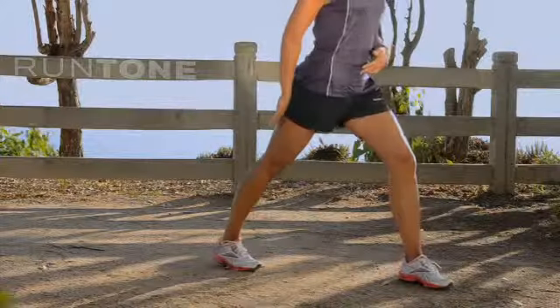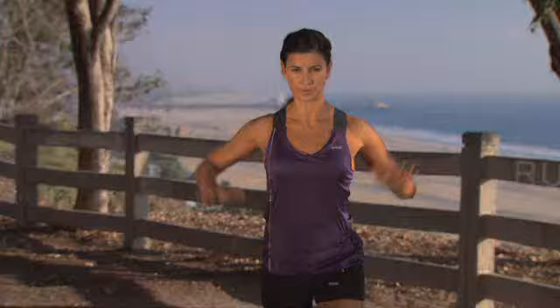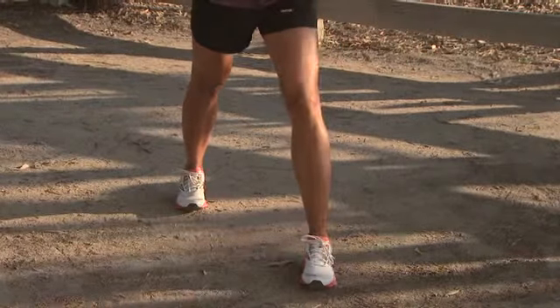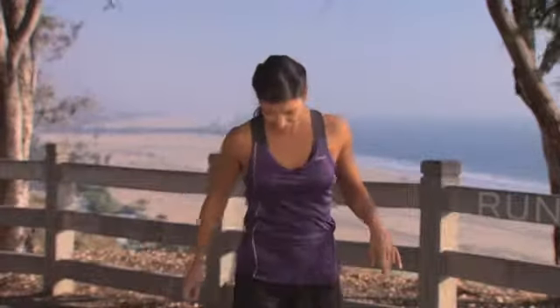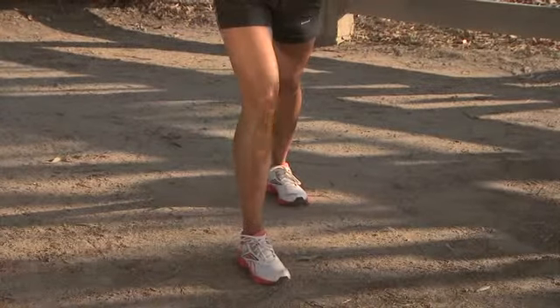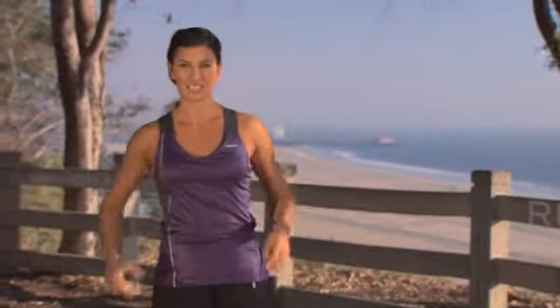The next one is stretching out your Achilles tendon and prepping your shins for the run. You're gonna push as you roll up on the front pod of your Runtone shoe, and then you're gonna press back on your back pod, pulling back your arms. Push up on your toe and back on your back pod — front pod, back pod. Switch to the other side: roll your shoulders back, up on your front pod, push back on your back pod.